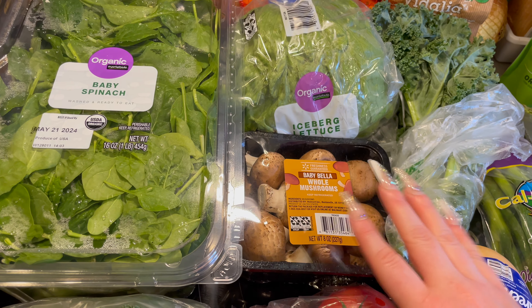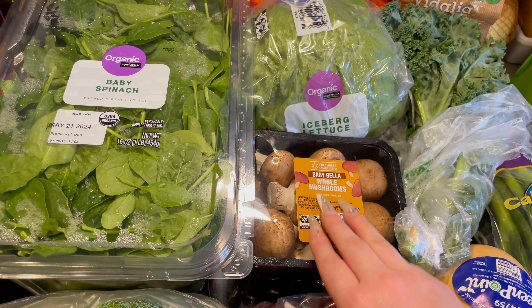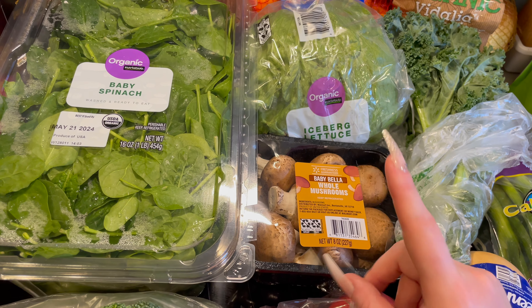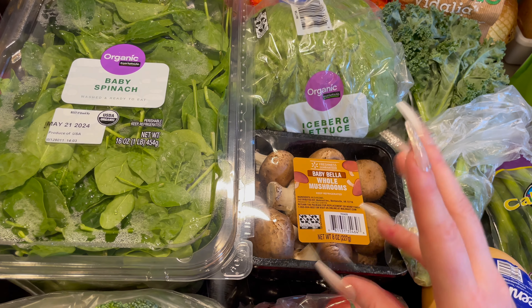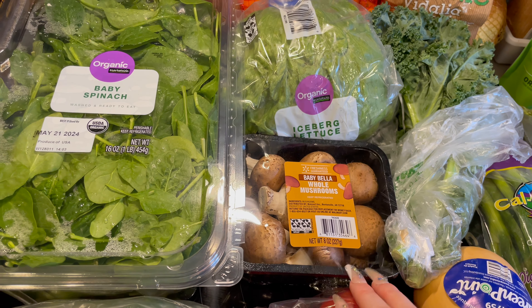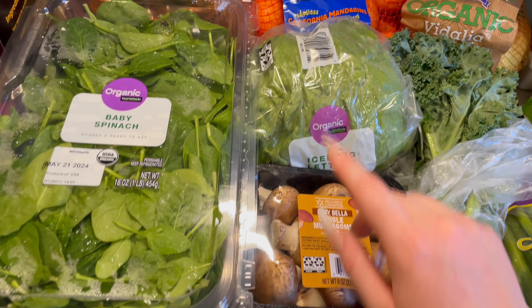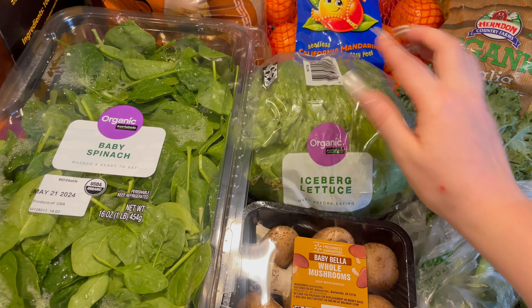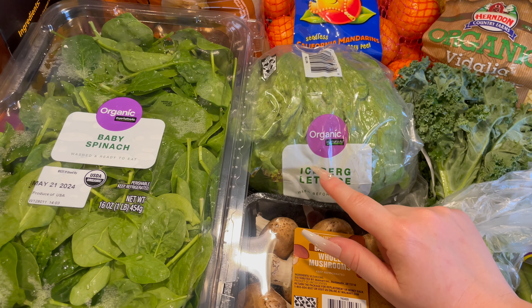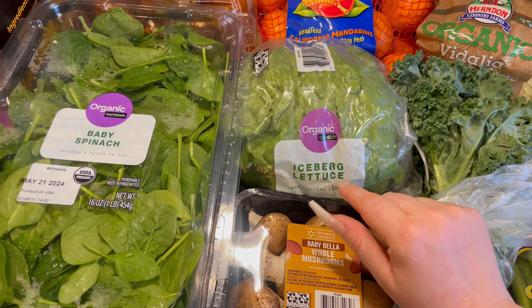That's fair enough — I have a bunch of texture things I can't do with food too, like cottage cheese and yogurt, mayo, frosting, Jell-O. The texture is just not right. And here's my iceberg lettuce for my sandwich wraps — it is organic iceberg lettuce.